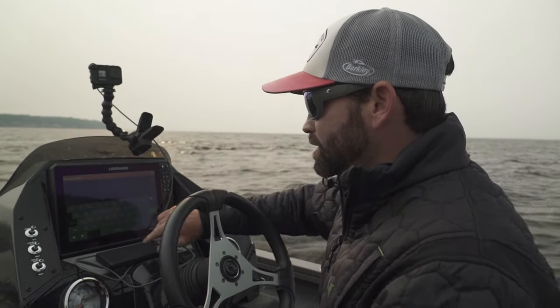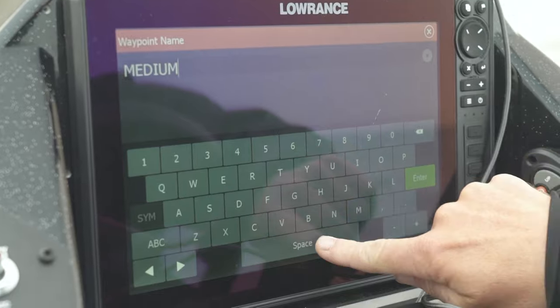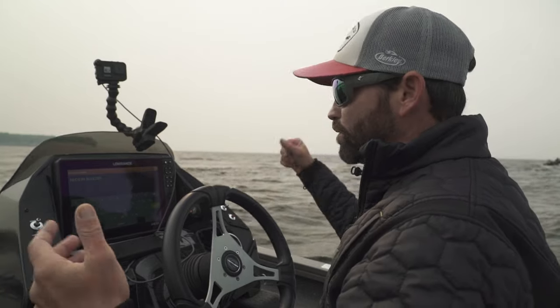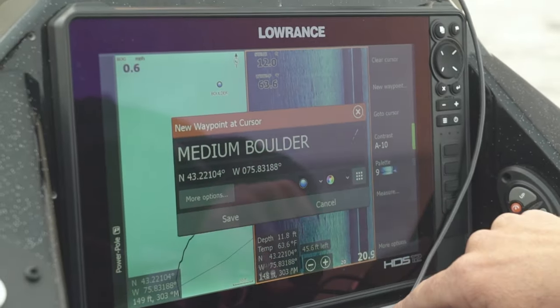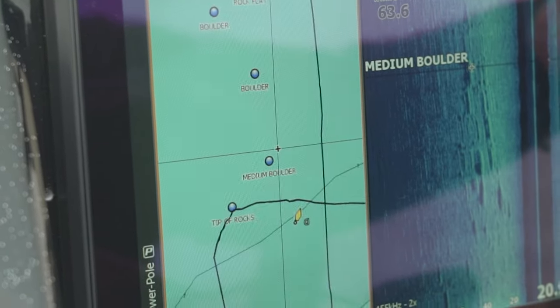You want to clear these numbers out like this, and then I can write in medium boulder. And you can be specific — small boulder, medium, large boulder, rock flat, whatever it is, trees, brush piles — doesn't matter. Hit enter, and it types in exactly what it is.